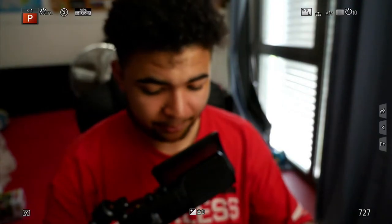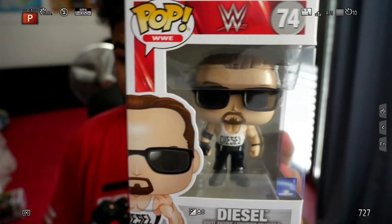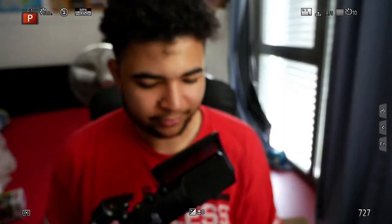So in the collection, I'm only missing the Miz and the Mean Gene Okerlund. But yeah, that is awesome. Such a cool Funko as well. Love it.